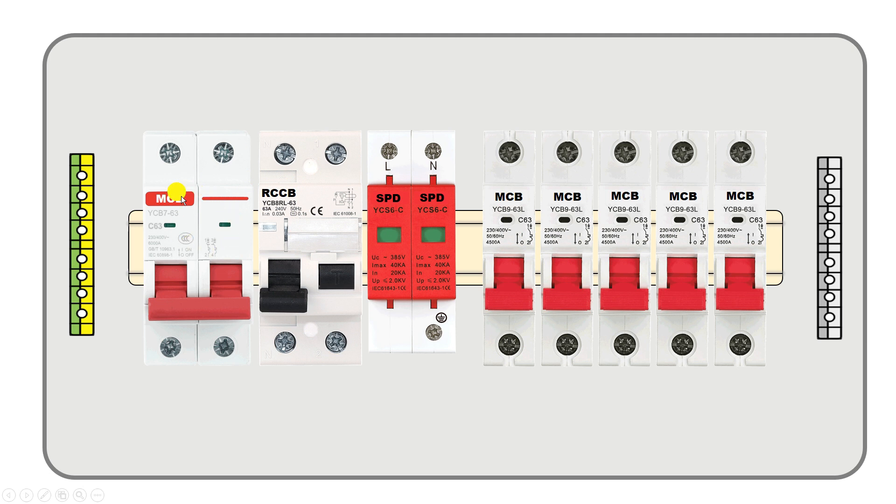We connect this MCB at first place because through this MCB we can turn off the whole power supply. Besides, we will get protection from overload and short circuit through this MCB. After this MCB we connect RCCB, which provides protection from earth fault and electric shocks.